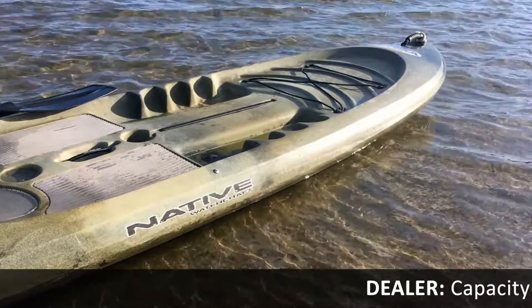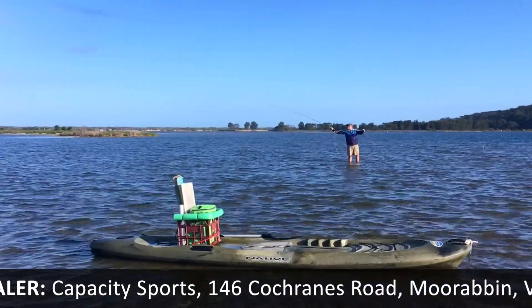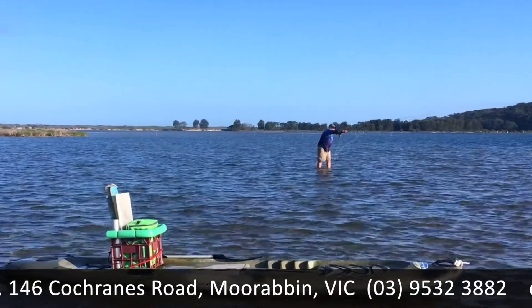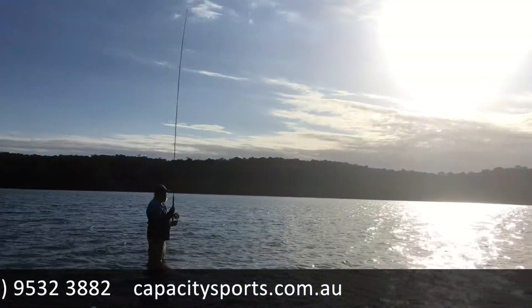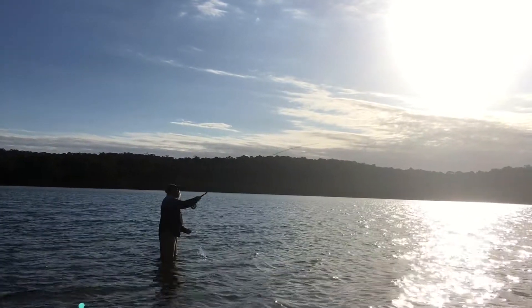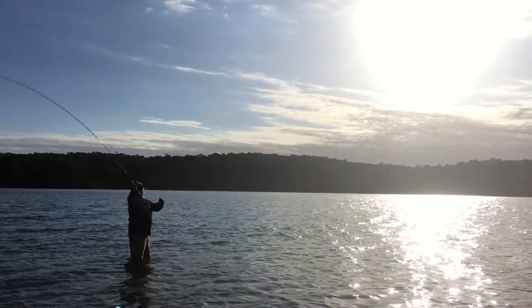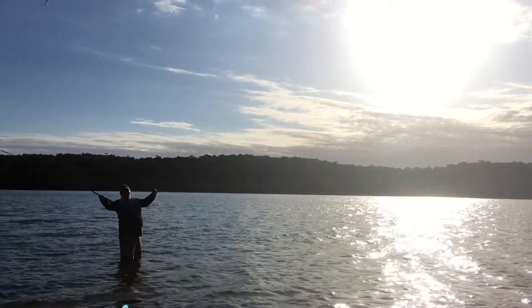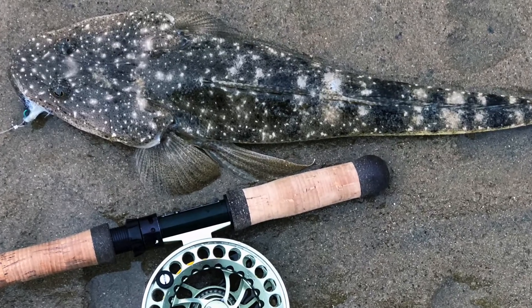I've got a Native Watercraft Versa board and I really like it. Usually when I get to where I'm headed I anchor or beach the board before wading. The combination of this sneaky approach, an 11 or 12-foot switch-style fly rod, and extra-long leaders helps me cover plenty of water and has really opened up some new opportunities for me. I love it.